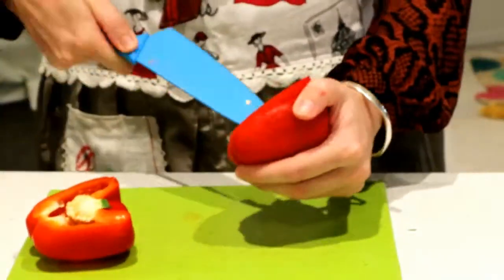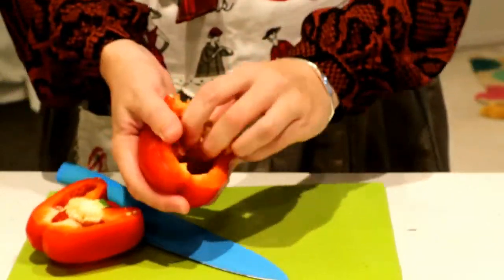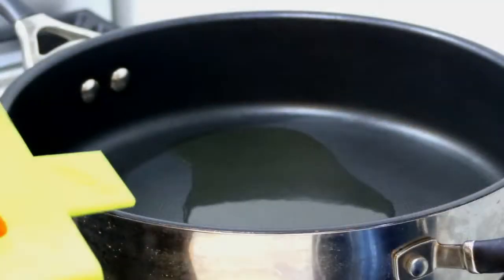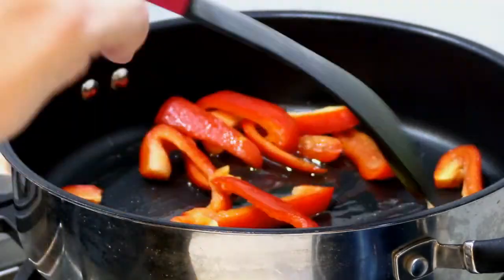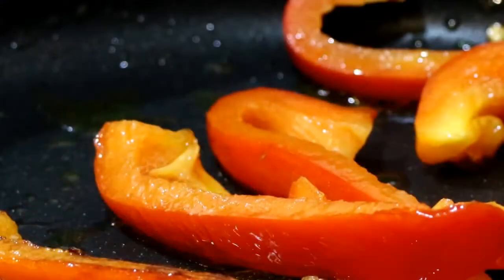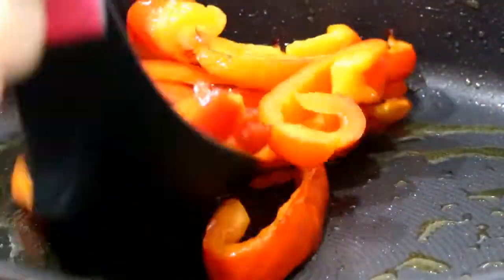Back to the chopping board, just chopping up the capsicum into slices. Add a bit of oil to a frying pan, and when the oil is hot pop in your capsicums and fry until cooked. Once done, scoop them up and put them aside in a bowl.